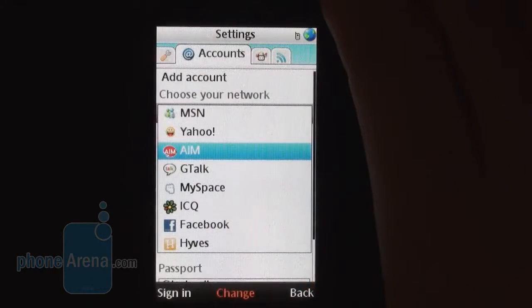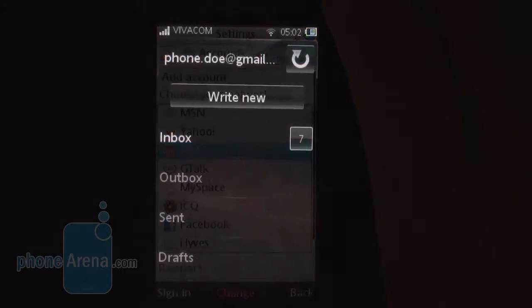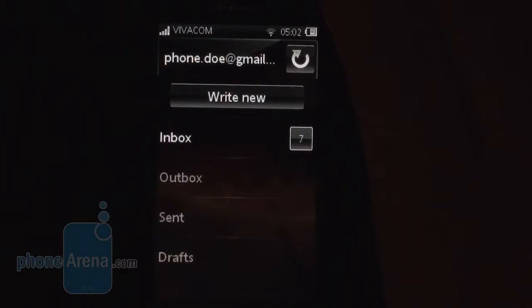The eBuddy client, which comes pre-installed, grabbed our attention as it enables you to use multiple instant messaging platforms simultaneously. A dedicated email application with rather basic functions is also on board, but it requires to be set up manually, even if you are using one of the popular email service providers. Strangely enough, it requires a 2G connection to set it up.